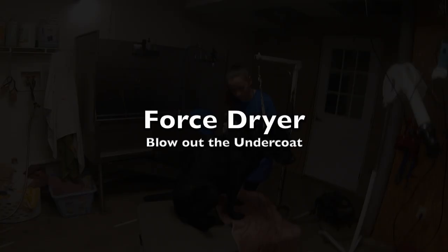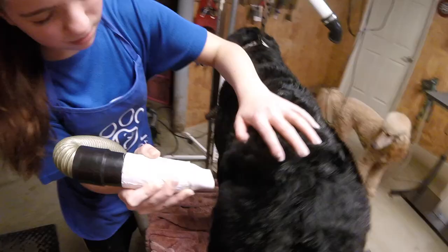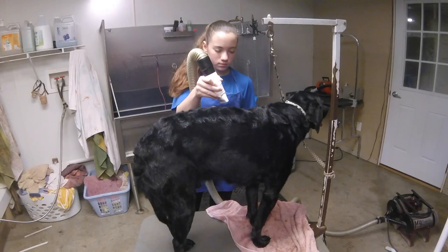The next step to successful de-shedding is definitely a force dryer. Drying the coat is very important. I know force dryers are not a household name, but they're not that expensive and they really do the job. Some are better than others — some may take longer — but they will get it done. Trust me, it is a crucial step in de-shedding.